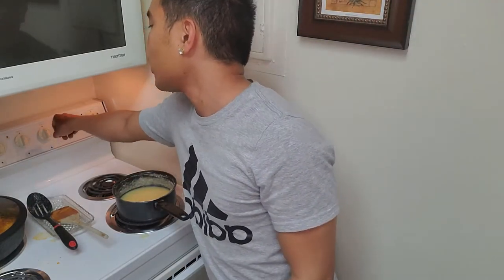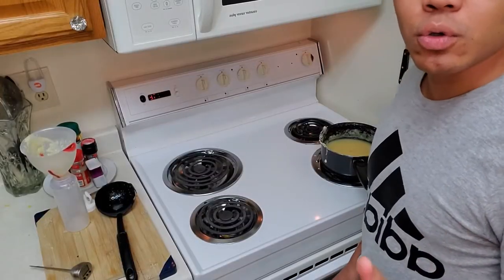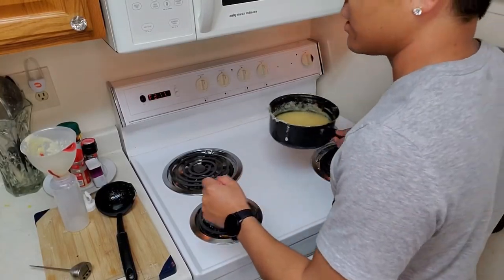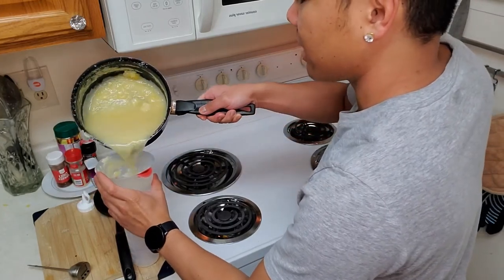Now that it's been 10 minutes, just turn off the stove and wait about five minutes for it to cool down. And once it's all cooled down, you can go ahead and pour it into a little container that you can dispense it from.